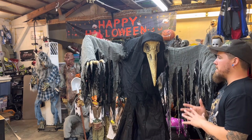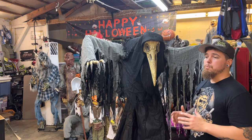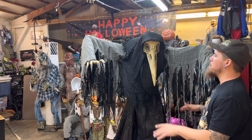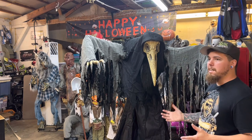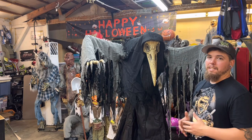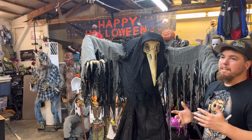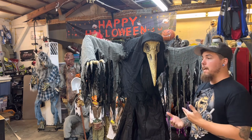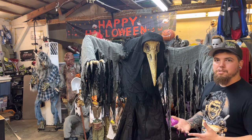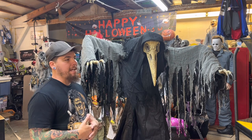Now, as far as is it worth the price — $300 is really steep for something like this. Yes, his arms move up and down, his head moves in and out, and his mouth moves, but I honestly don't think it's worth $300. I was able to use a coupon that was 20% off and free shipping, so I got it for around $287 shipped. It's definitely a steep price tag.